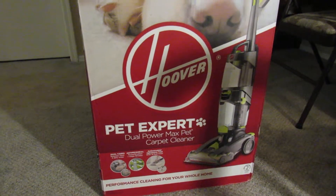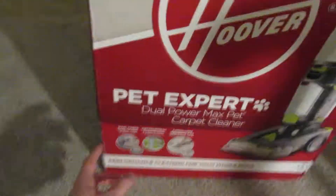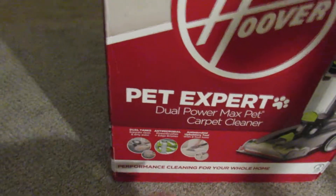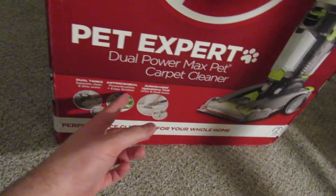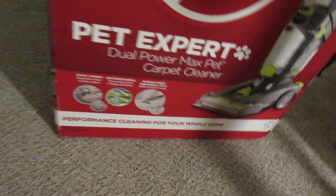Haven't shampooed. But anyway, performance cleaning for your whole home, a two-year warranty. Dual tanks for separate clean and dirty water — unlike the Bissells, they have the single tank. Antimicrobial power brushes and edge bristles, antimicrobial upholstery tool, and eight-foot hose. Let's go in the back, they have more info.